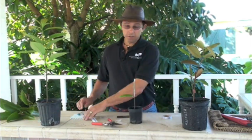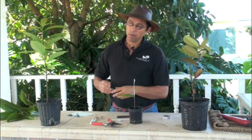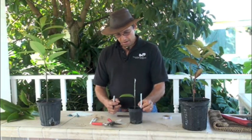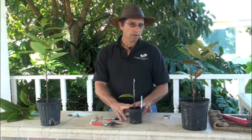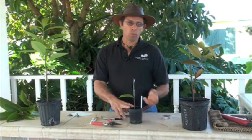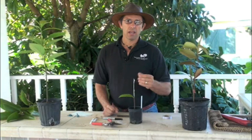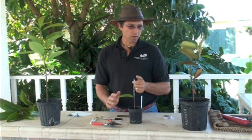Now you have to label it — if you don't label it, you won't remember what it was. I know this is a 5-1 jackfruit, so I put my label right there. Then you move the plant into good bright light, keep it watered, and protected from winds. I try not to put it in direct sun because the direct sun is a little harsh on the parafilm and will tend to make it go brittle and fall off before it's ready.